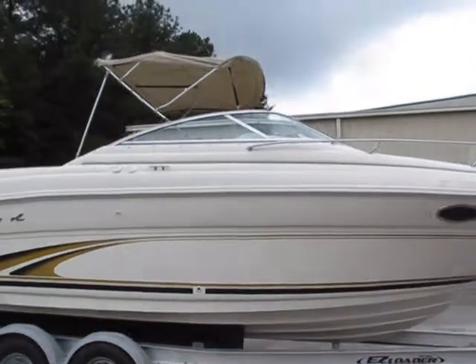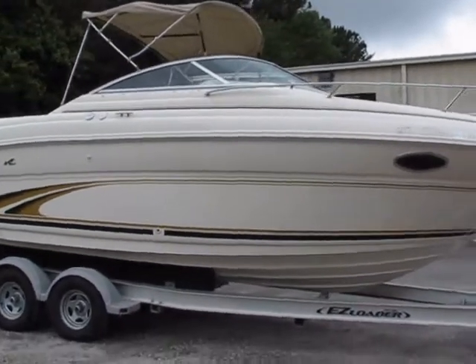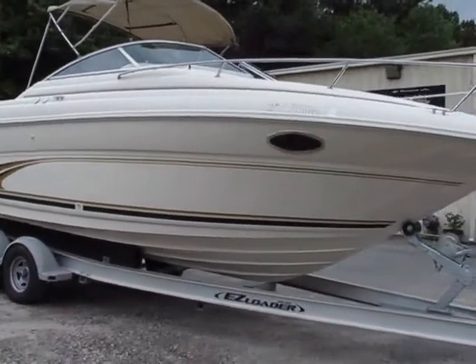You've got your factory bimini. With this boat we have a full mooring cover and isinglass enclosure, as well as a cockpit cover.